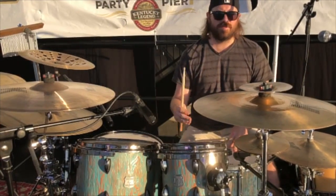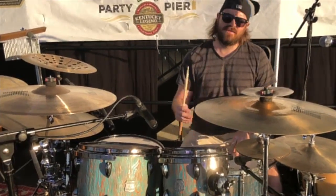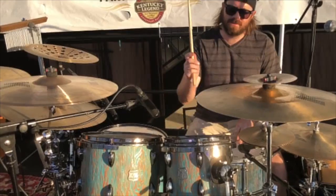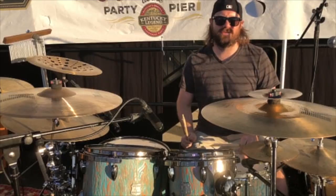My favorite thing about Outlaw Drums is how they stay in tune. These drums have been in a hot trailer for the last week and a half and I haven't touched the tuning one time, and they're singing my praises. I think that snare drum has your name written all over it.